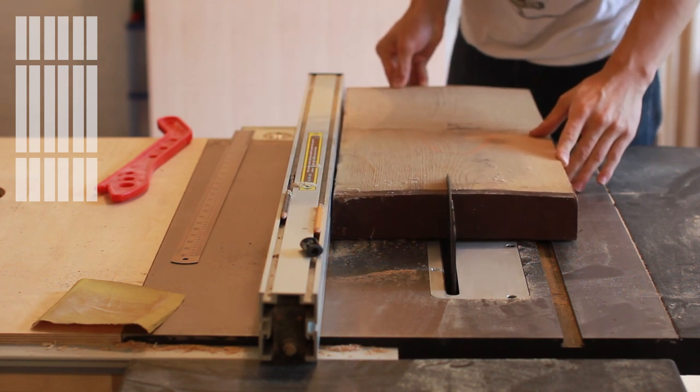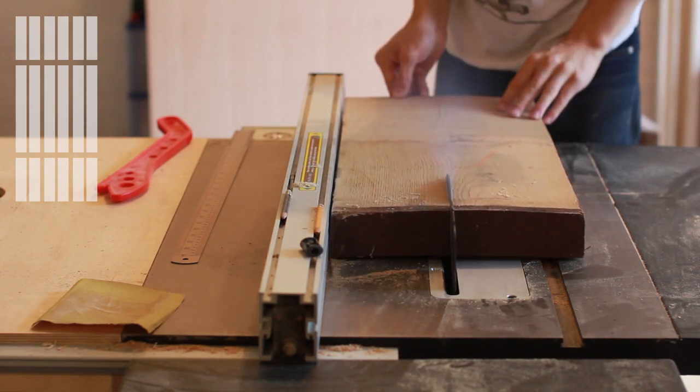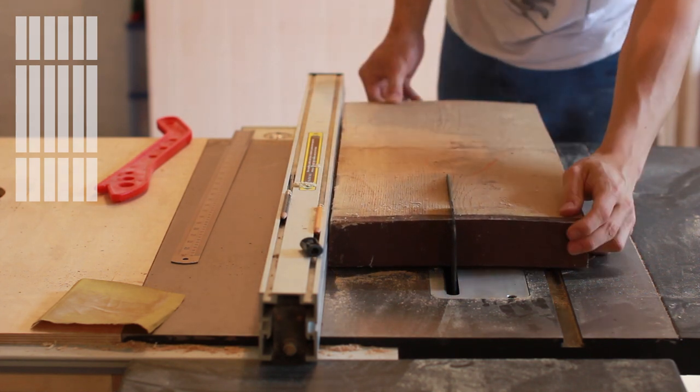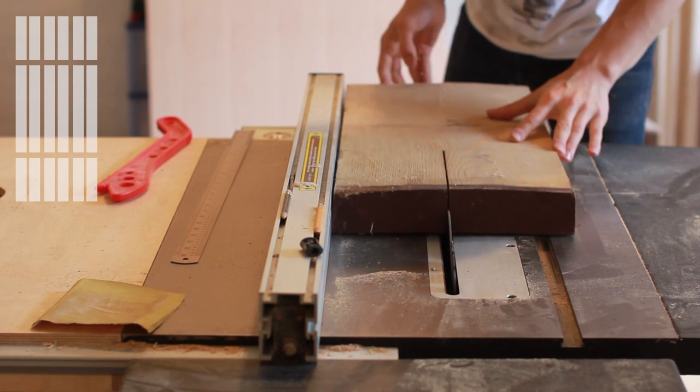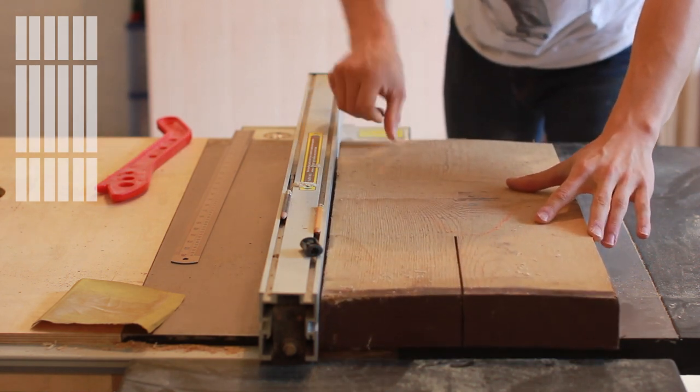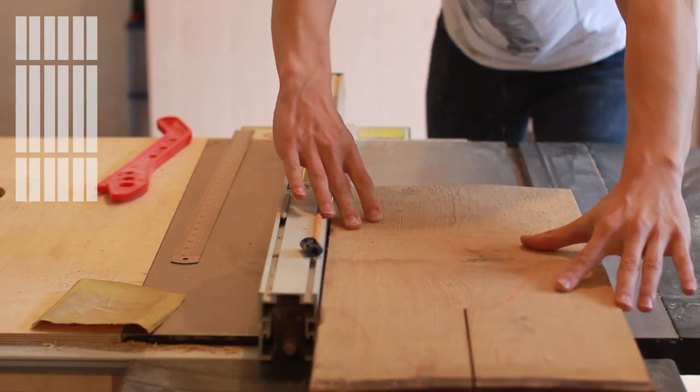To get the boards through the planer I ripped each piece in half. At first I tried this in one pass but the table saw didn't like that, so instead I made two passes. Even so, by the last board the table saw actually cut out and refused to start because it was overheating. Before each board was ripped I marked the face with a reference triangle to make it easier when I glued them back together.